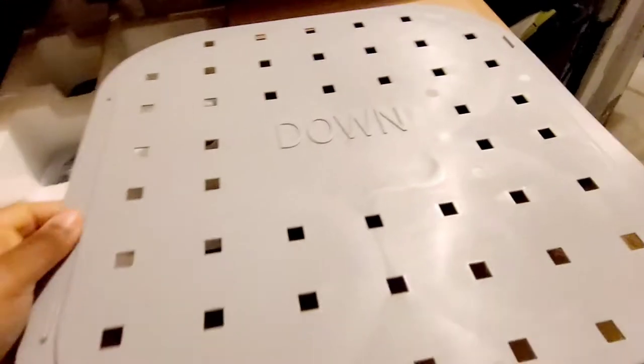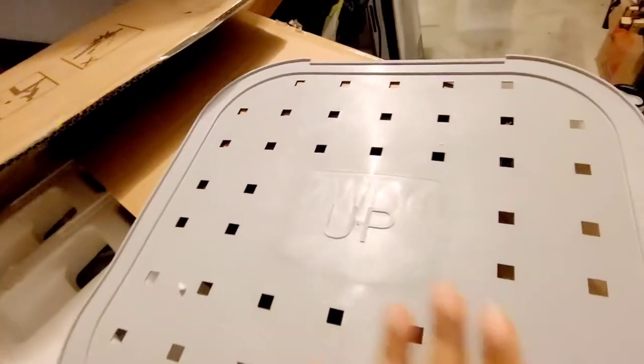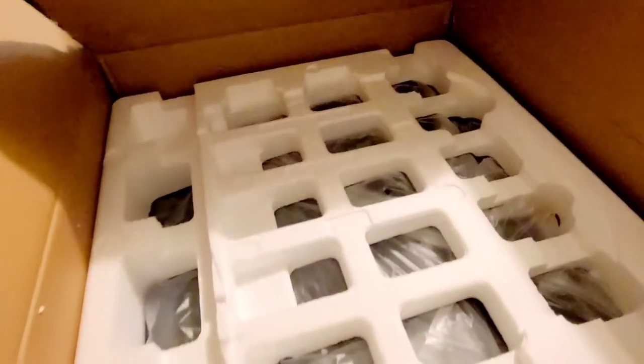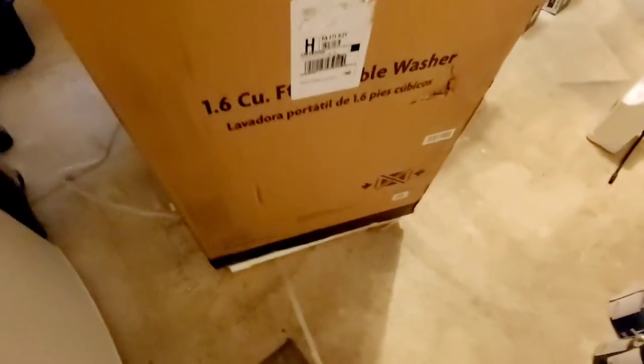When you first cut the top part open you are greeted with this gray piece. I'm guessing this is what the washing machine sits on — it has the word 'down' on one side and 'up' on the other side, with grooves going along this section. Everything else here can be lifted up, so I'm going to lift this all up.